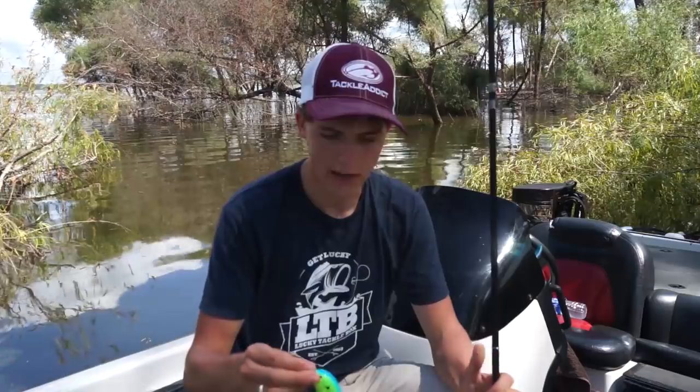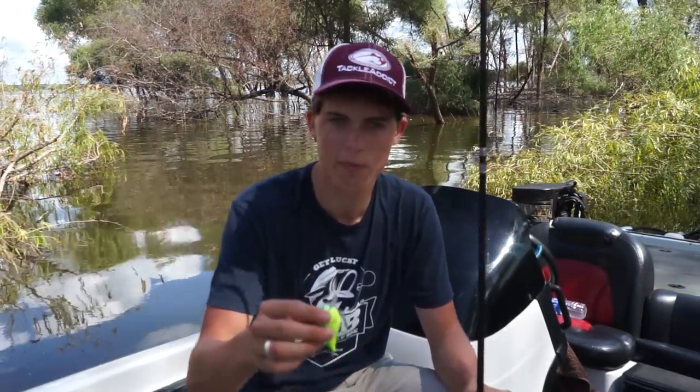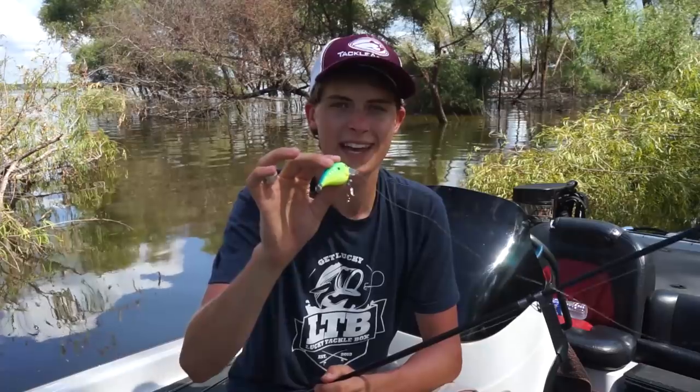Today I'm throwing 12 pound just because that's what I had spooled on my reel, and I'm sure you guys don't always have a bunch of reels to switch line sizes — so 12 pound works great for a squarebill. Most crankbaits don't come out of the package with great hooks, so I like to upgrade mine to Gamakatsu or Mustad EWG hooks. These hooks are awesome and they give you such a better hookup ratio on fish.